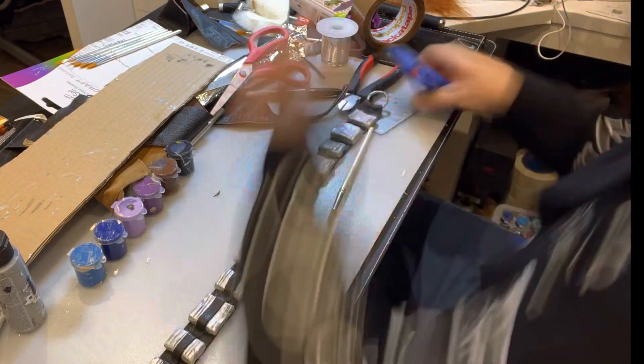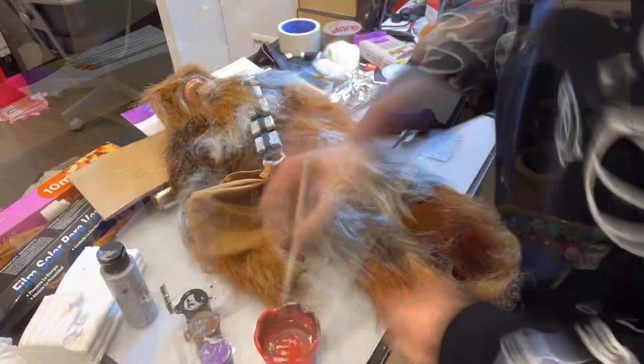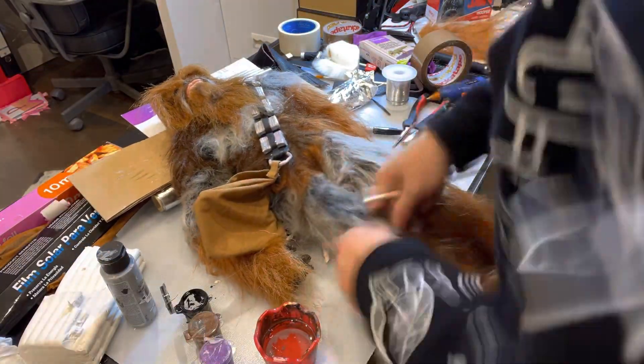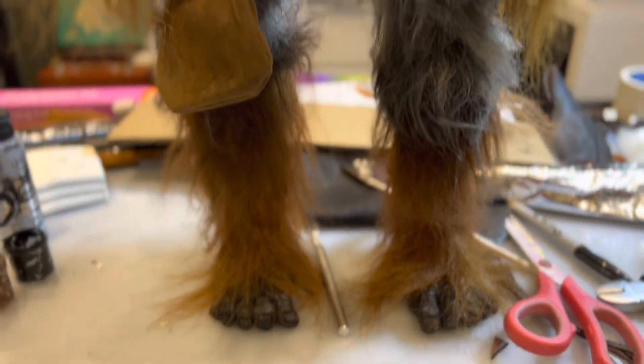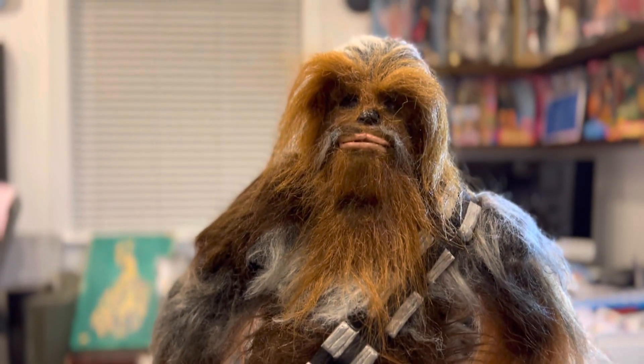Almost finished — there it is. I put the little bag on there, which I actually sewed myself on a sewing machine. And then I'm painting the fur just with acrylic paints, to blend in the greys and the dark browns and light browns and stuff.